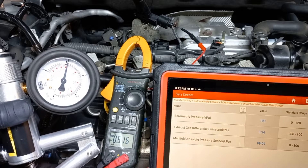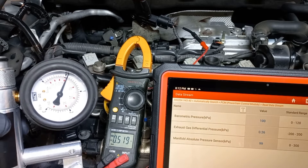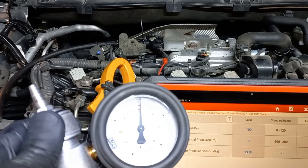Tolerance is plus or minus 2 kilopascals; if outside the specs, replace the sensor. Here we have a recently calibrated vacuum and pressure pump. As you can see, the needle sits at approximately 10 kilopascals, which means your zero reading is at that value.